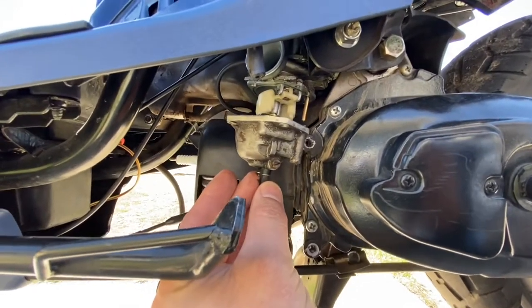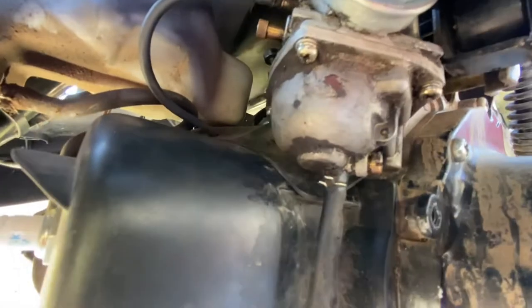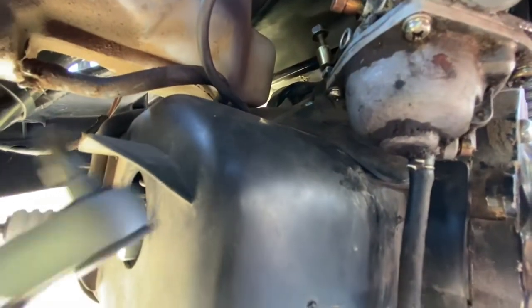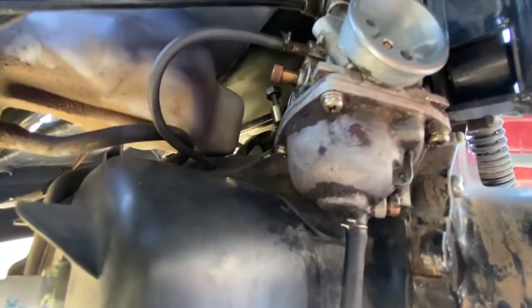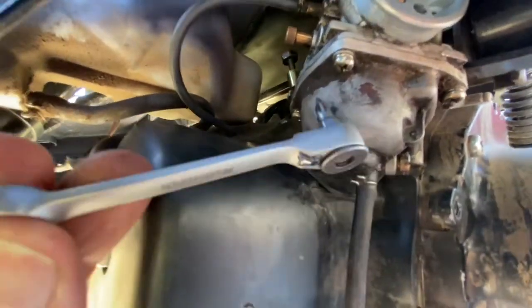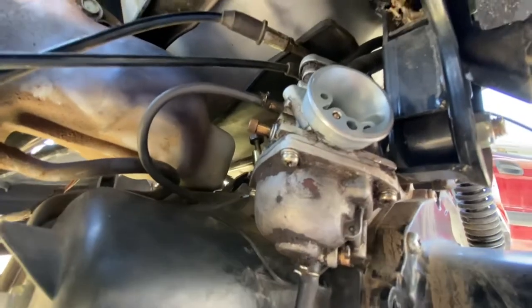Then this cover goes on — just goes on there and you tighten everything up. That back screw there I had to use one of these tools, otherwise you might have to pull more stuff off. But that worked pretty good.